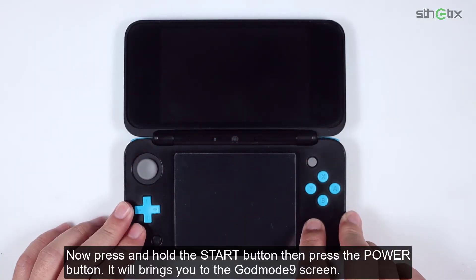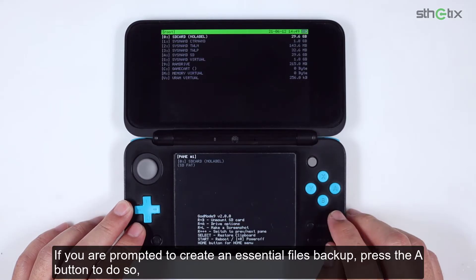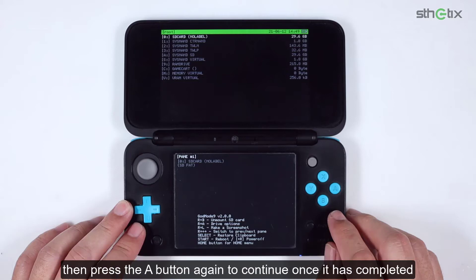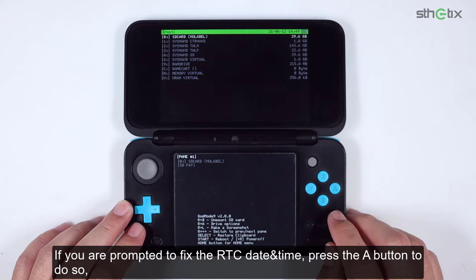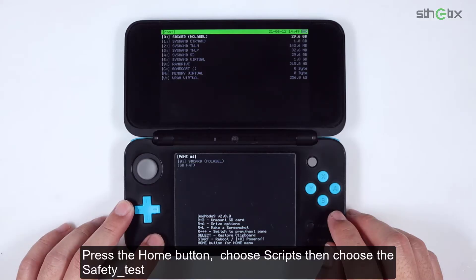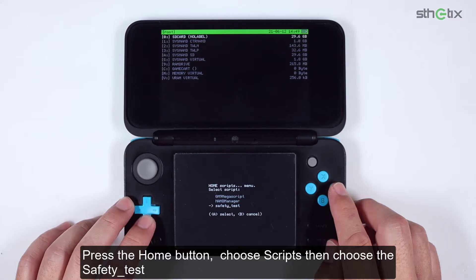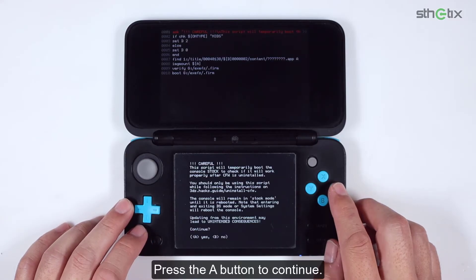Insert the SD card into the console. Now press and hold the Start button, then press the Power button — it will bring you to the GodMode9 screen. If you are prompted to create an essential files backup, press the A button to do so, then press A again to continue once it has completed. If you are prompted to fix the RTC date and time, press the A button to do so, then set the date and time and press A again to continue. Press the Home button, choose Scripts, then choose the SafetyTest. Press the A button to continue.